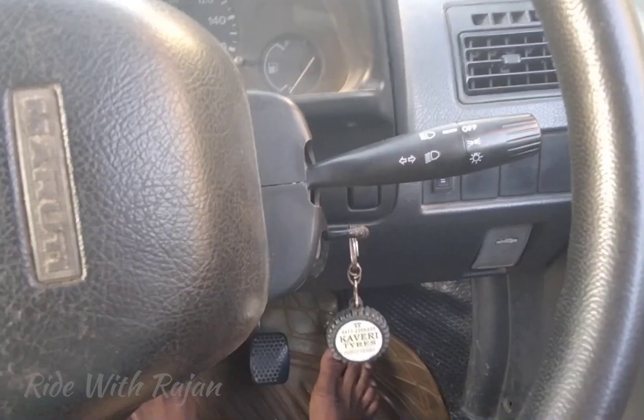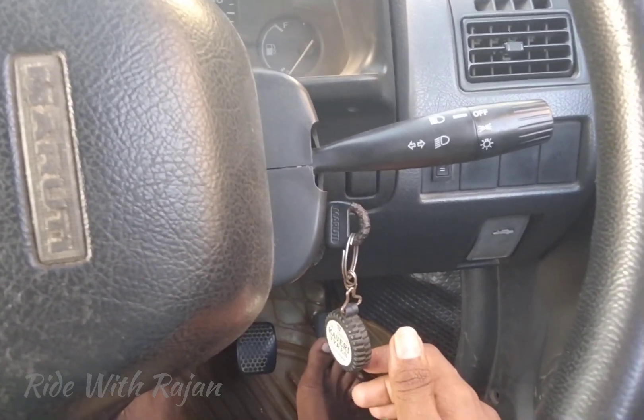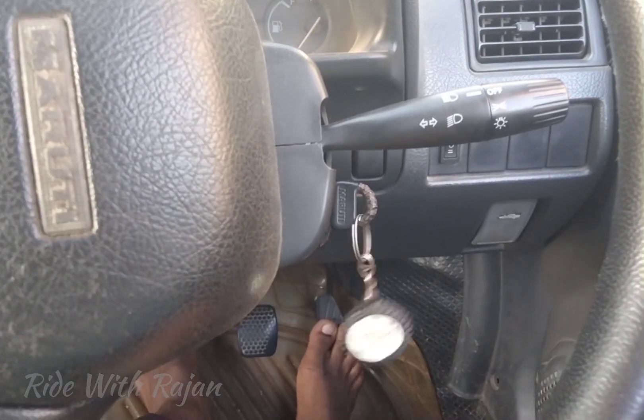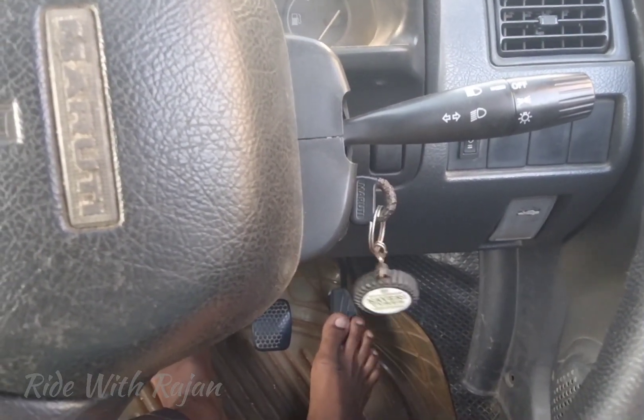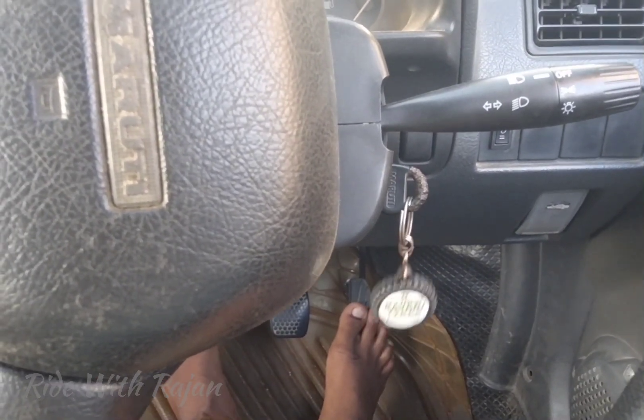So we'll start with neutral. Now we'll be pressing the ignition and self-starter. We'll start with the ignition light. This is the actual ignition light on the dashboard.